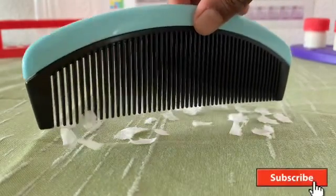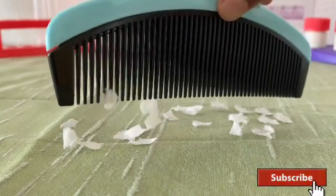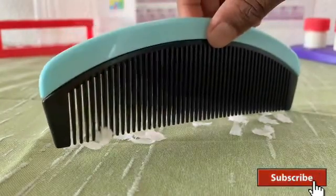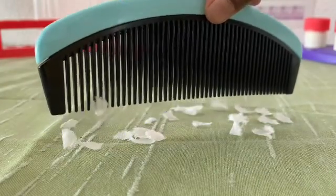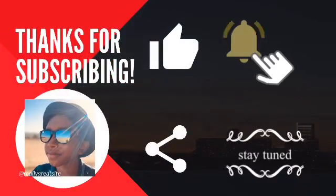The next experiment worked. Hope you would try it at home. Thanks for watching. Please subscribe to my channel, like and share. Thank you, bye, and stay tuned.